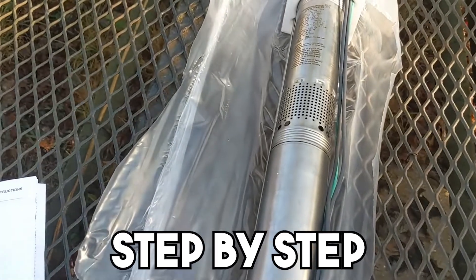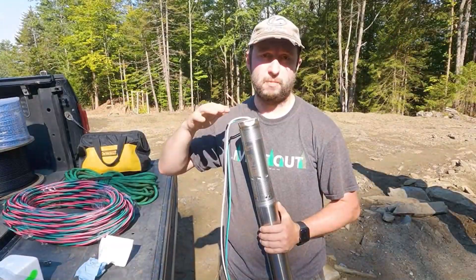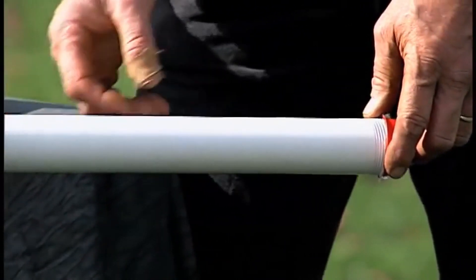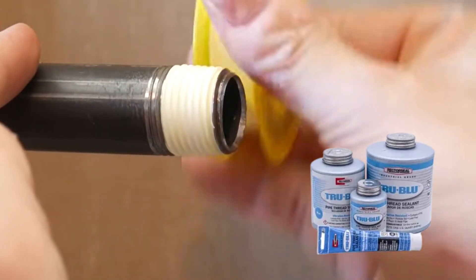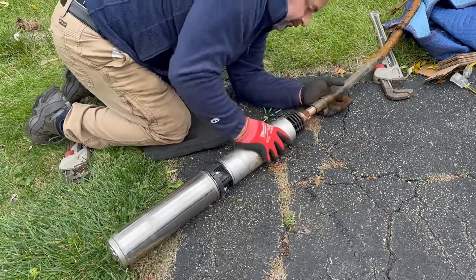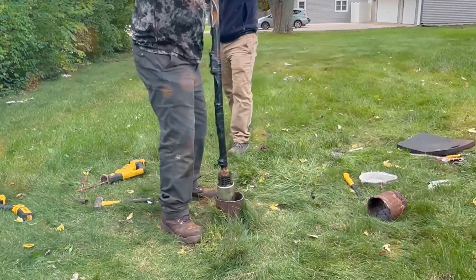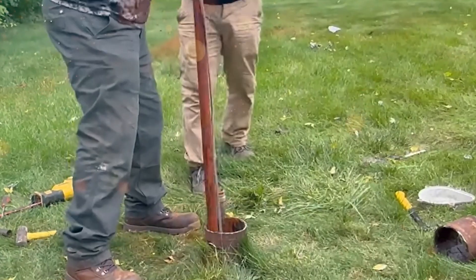Installing the pump, step by step. Here's where the magic happens — the actual installation. Step one: assemble your drop pipe. This is the vertical pipe that goes down into the well and connects the handle above to the water below. For deep wells, this pipe may come in segments, connected with couplings and sealed tightly. Use Teflon tape and pipe sealant on each thread. Step two: attach the foot valve or cylinder to the bottom of the drop pipe. This is the part that actually lifts the water — like the heart of the system. Lower it slowly into the well, and let gravity guide it carefully to avoid banging the sides.